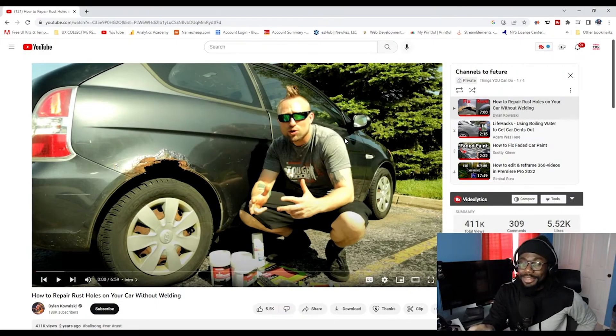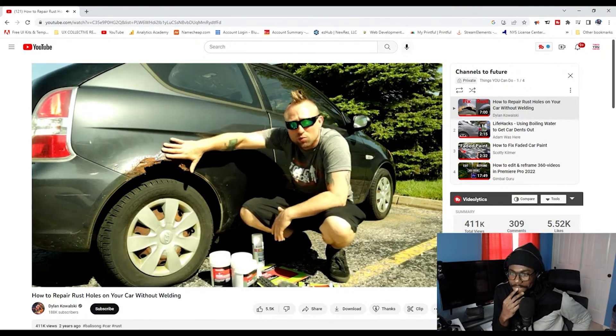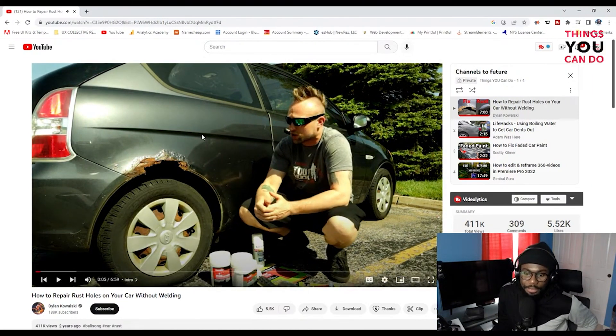What is up guys, today I'm going to show you how to fix big giant rust holes on cars. Let's give a shoutout to Dylan Kowalski — hopefully we said that right. This man is going to attempt to fix that hole with what he has.